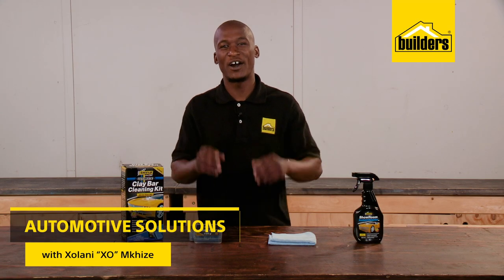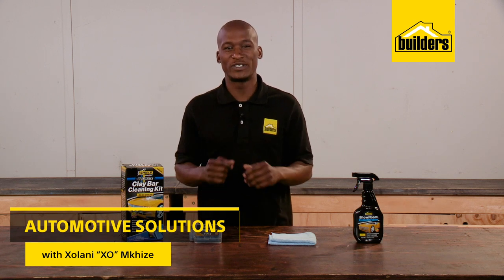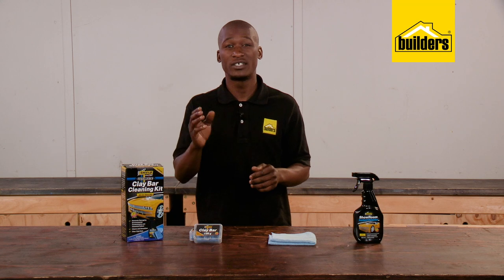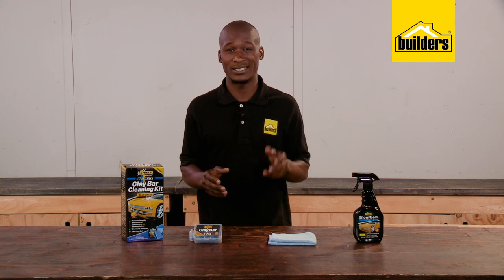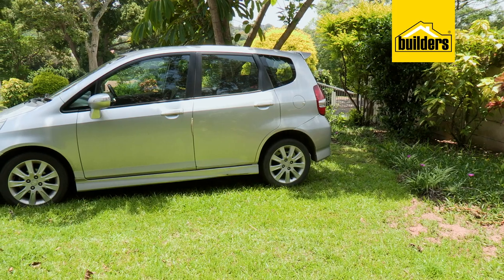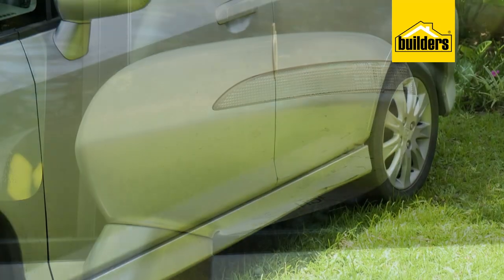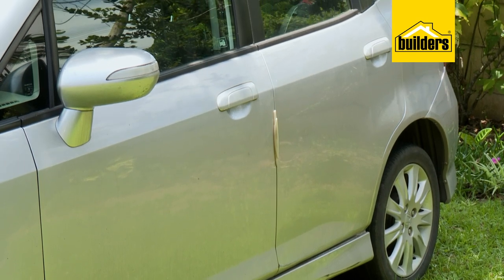A simple wash makes your car look clean because it removes the dirt. However, industrial fallouts, acid rain, tar and other contaminants such as excessive wax on the surface of the paint can be a bit more challenging to get rid of. These don't simply just wash off and need to be removed once in a while.